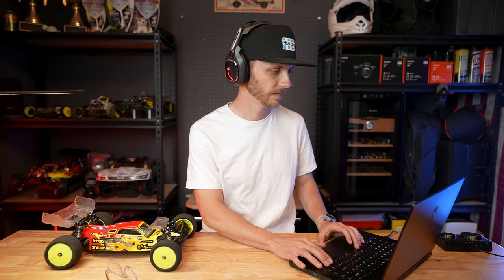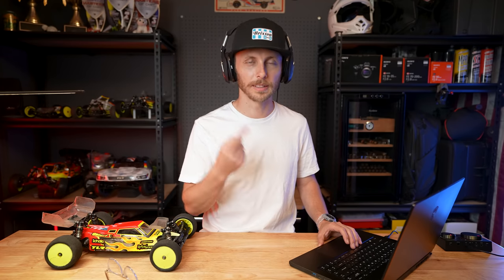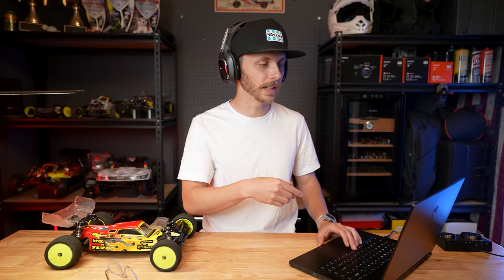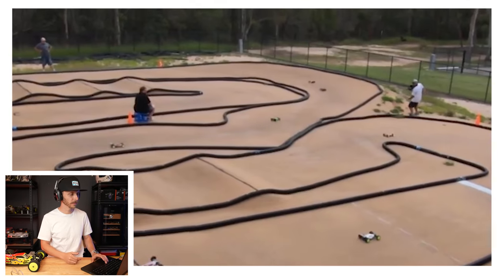Something that separates a lot of the top pro drivers from guys like even myself or your locals out there is how tight you can consistently maintain a line. I've heard Mikhail Orlowski — the carpet assassin Schumacher driver — explain it as 'invisible speed,' where you don't really know why these guys are faster, but doing this lap after lap equals two or three tenths of a second every single time. Steven here is taking this line a little too wide, which is opening up a passing opportunity for the car behind him.